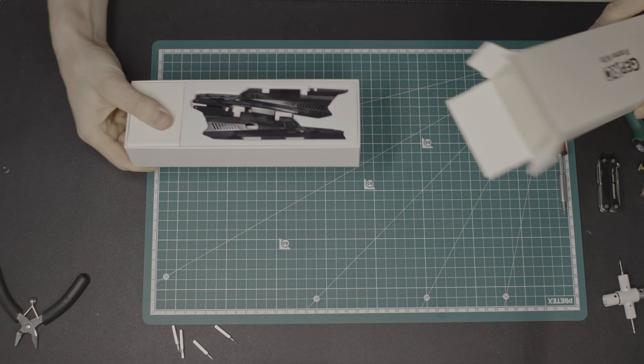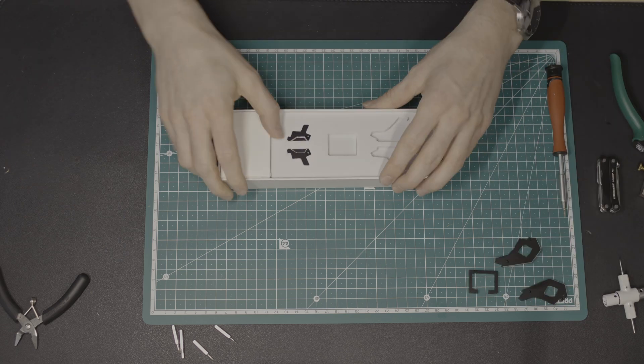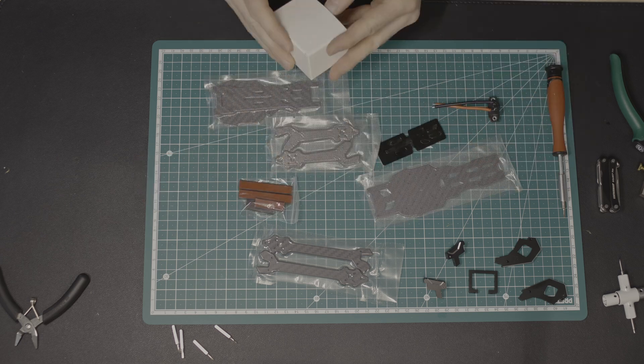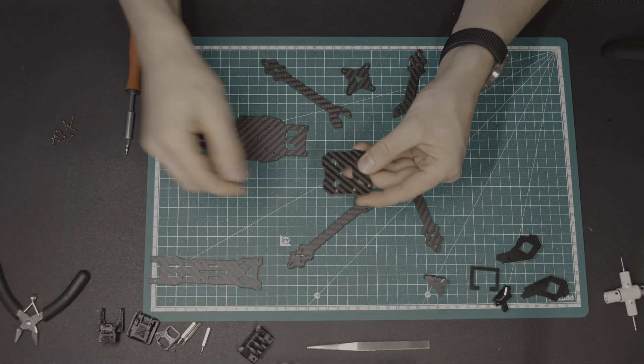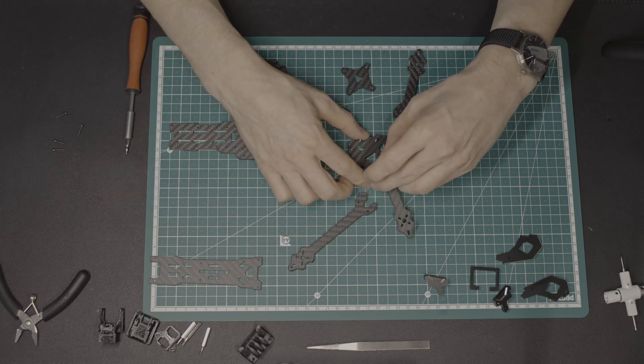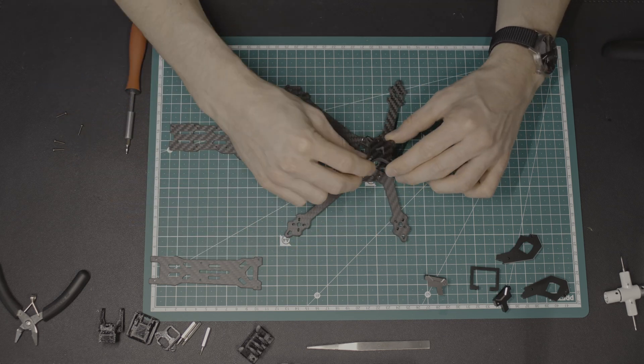Finally, the Domain frame arrived. It is my first frame from JEPRC and the quality looks great. Unfortunately, the mounting sketch does not cover all sides and it is a bit of trial and error to get the arms of the drone in the right direction relative to the base plate.